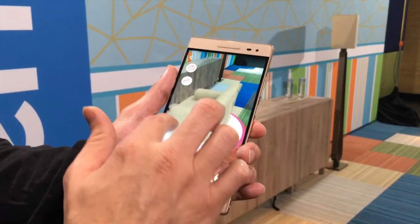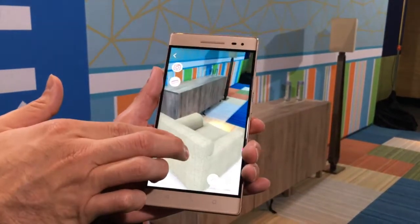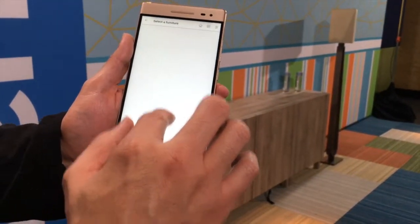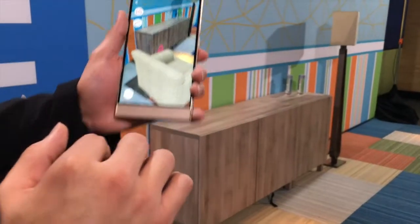We can move it, we can move it to there, to here — the perspective and all that. So now we can put in our lamp. We can place some of the very large lamps. I love it.